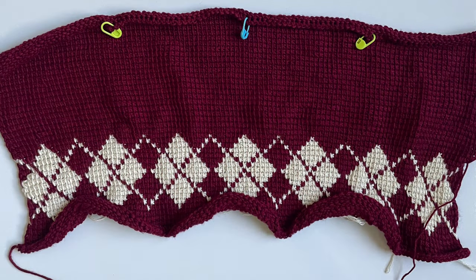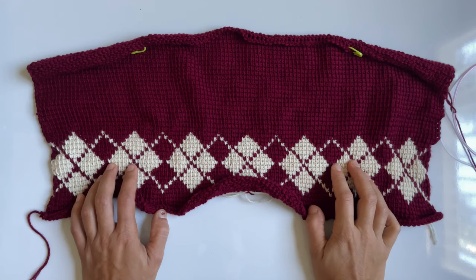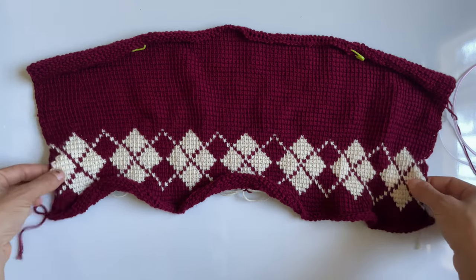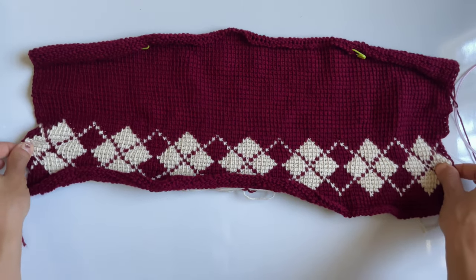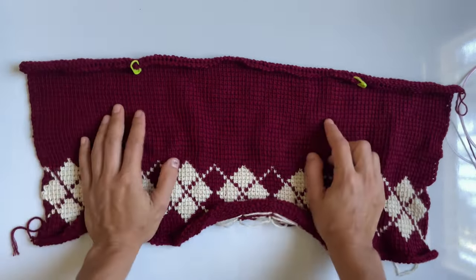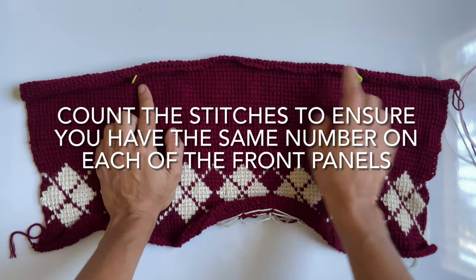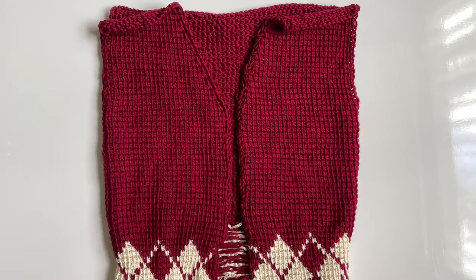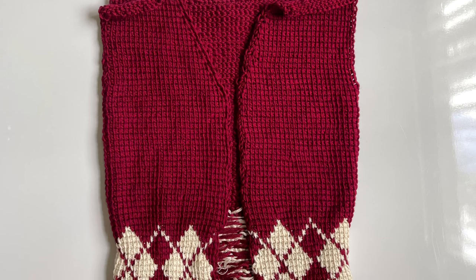Complete this argyle section, then continue to crochet rows of Tunisian simple stitch until the length of your fabric is the same as your hip-to-armpit measurement. Once you complete the length you need, divide your fabric into four equal parts along the width. Combine the two center quarters so you have one half — that half is going to be the back panel, and the other two halves along the sides are going to be the two front panels for the cardigan.